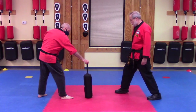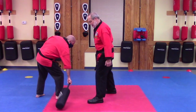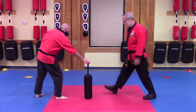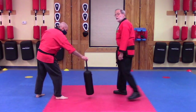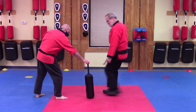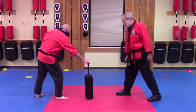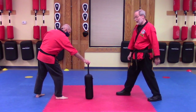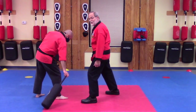And then on the other side, same sort of thing — just in and out. Think of a broom sweeping something out of the way and you've got the basic idea. That is my opponent's leg. I am going to sweep the leg, just like that.